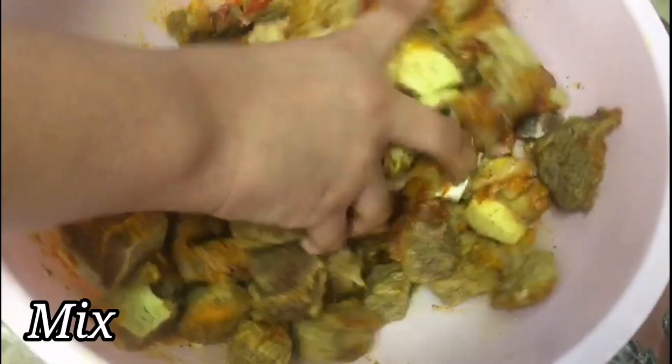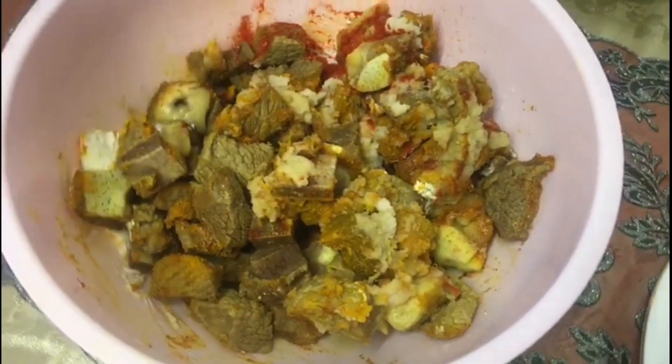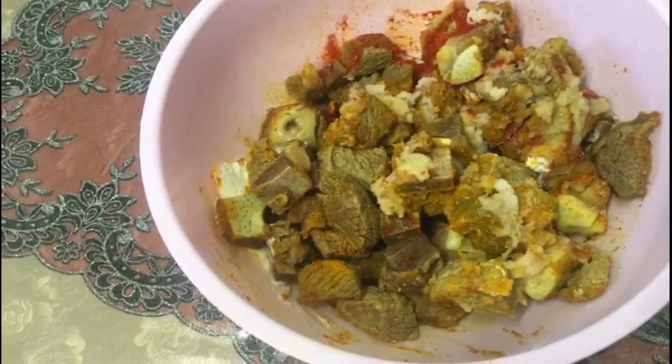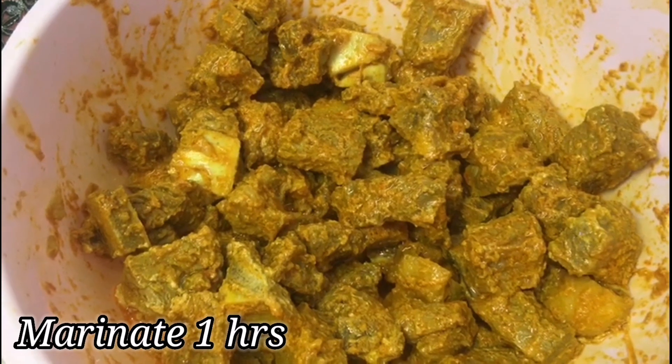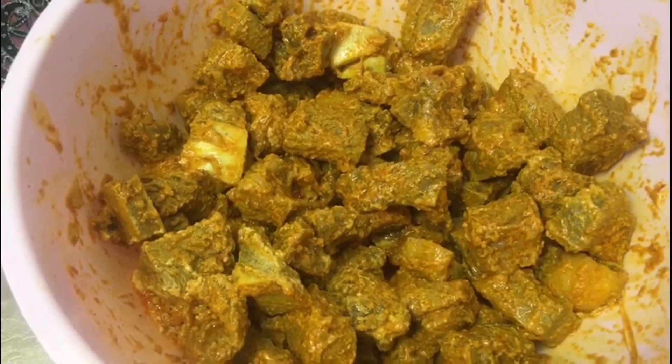Then I will marinate it for one hour. You can put it in the fridge. Now I am going to start the curry.